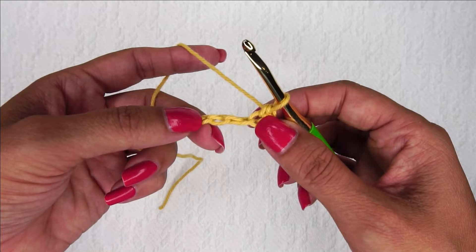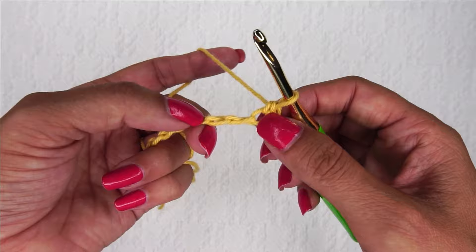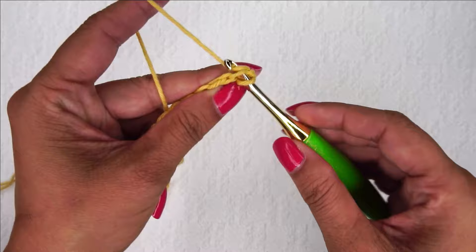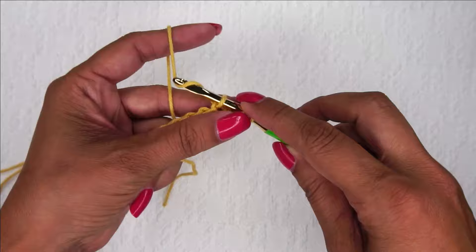Now I'm going to place a single crochet three together that uses the one I just went into where this hole is, the next chain, and the next chain. So these three stitches here between my thumbs, I'm going to place a single crochet three together — one, two, and three. When I get all three of those on my hook, I should have four loops total.